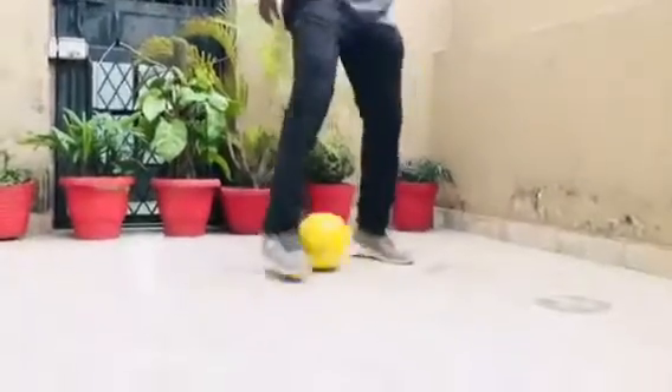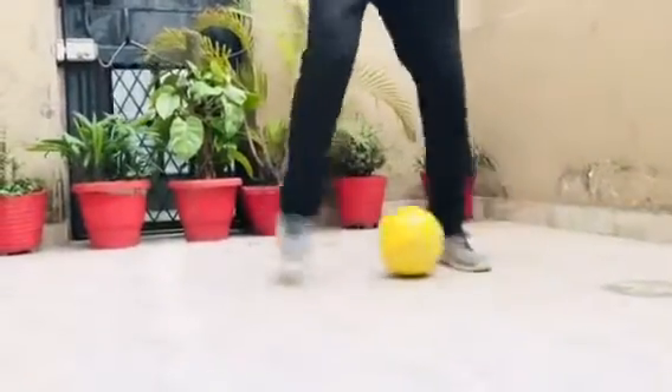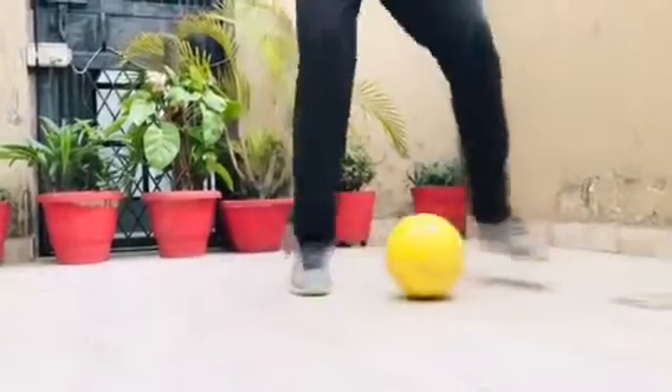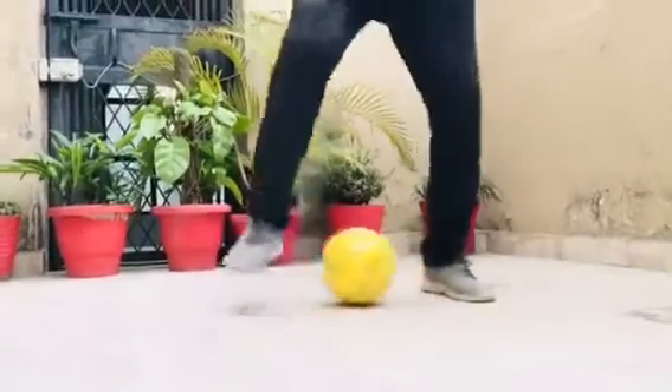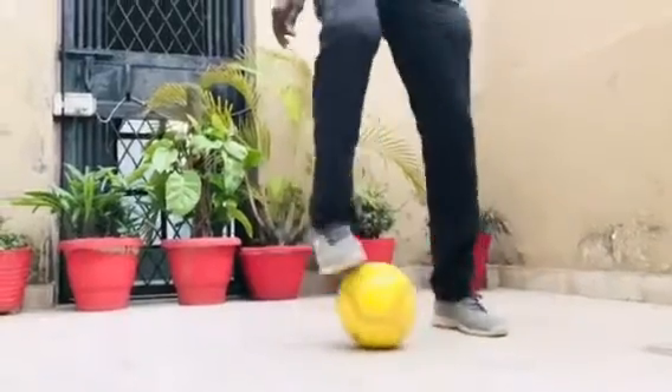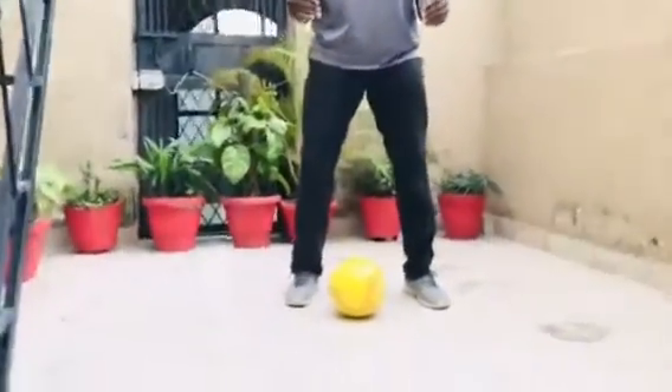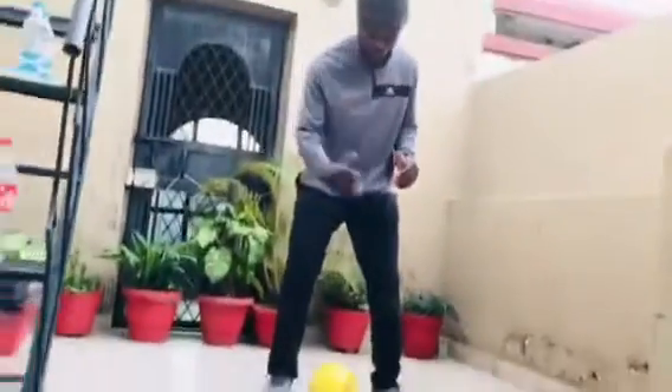Did you see that? This is in-to-in, using inside of the foot — right foot and using inside of the left. So the secret over there is that you have to be on your toes all the time. And whenever your feet are off, try to apply inside of the foot. Make sure inside of the foot is going in the middle part of the ball, and do not allow the ball to go through your left.